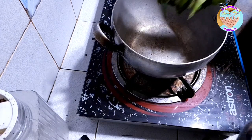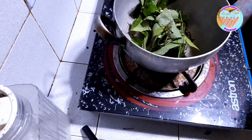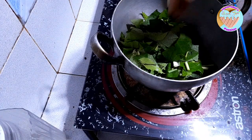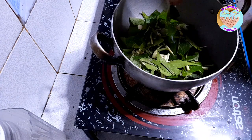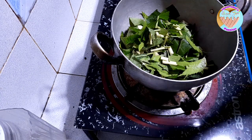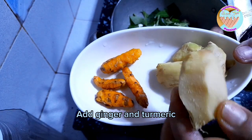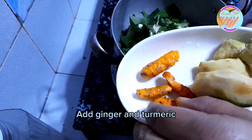Next, alagyan din natin ito. Ay lalagyan din natin itong luya — ginger — tsaka itong turmeric.